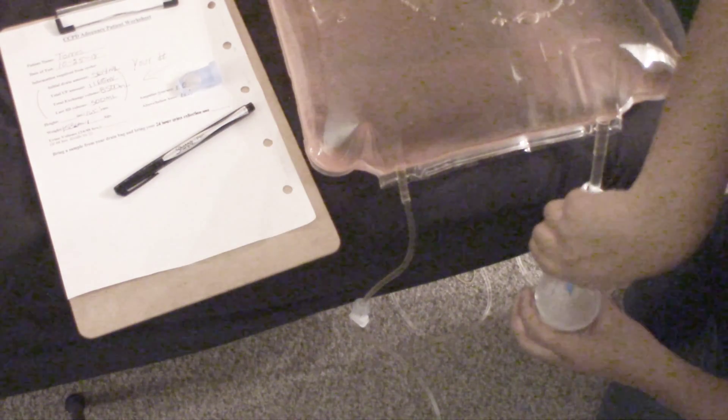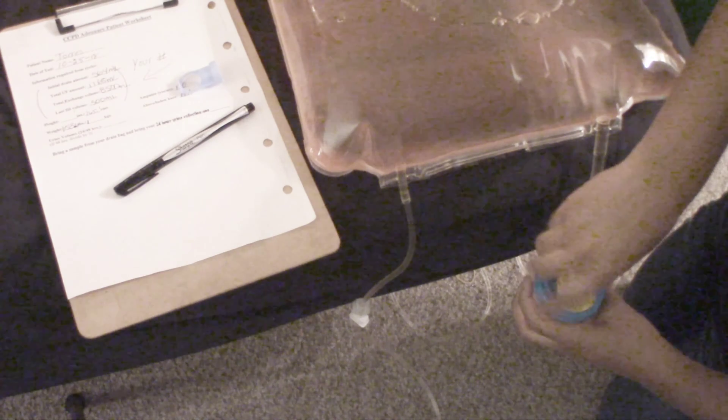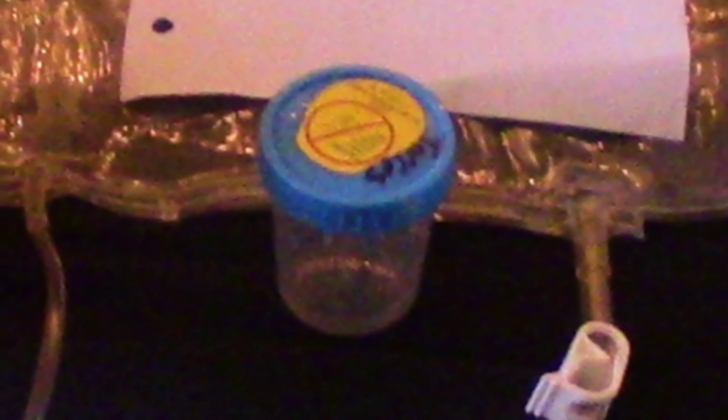We're going to continue draining the drain bag into the sample cup, then close it, and we should be ready to go to our appointment. After all that, you grab the urine container, grab your sample cup that you drained the drain bag into, take the paper with all the information from your treatment, and head to your appointment.